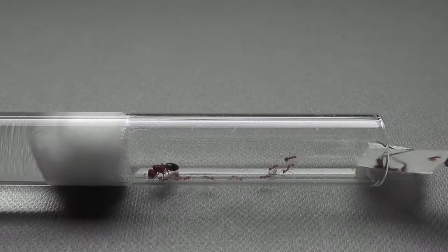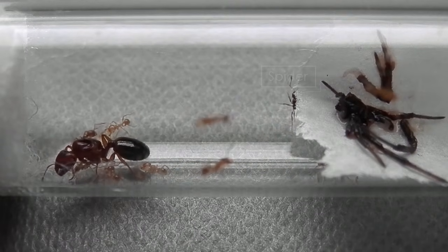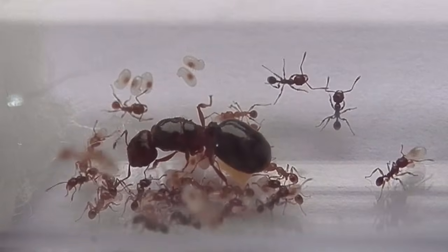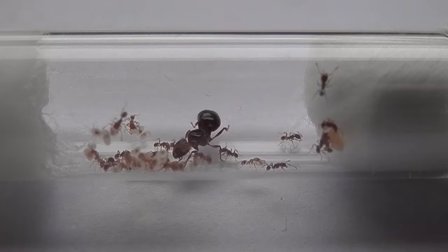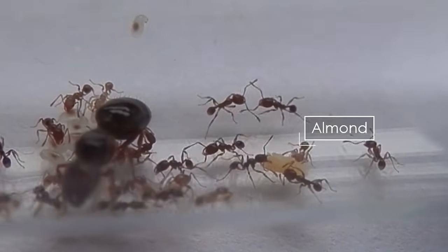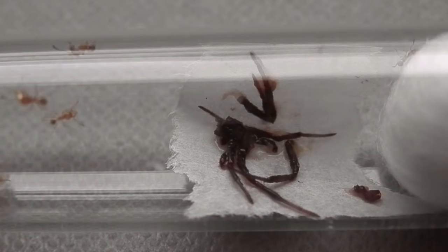Once the ants have had their sugar fix, I then provide them with some protein. Protein is an essential nutrient for the growth of the larvae and the fertility of the queen. For young colonies like this Pheidole one here, I'll give them small arthropods like spiders and cockroaches, or nuts and seeds, and I like to assist the ants in consumption by breaking the food up a bit. Here I've crushed up some various nuts into fine bits, which the ants can easily pick up and carry back to their larvae, and here I've pulled this spider apart so the workers immediately have access to the rich juices within.